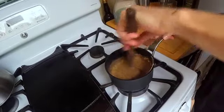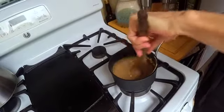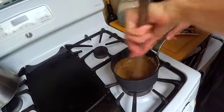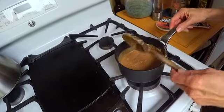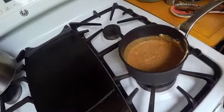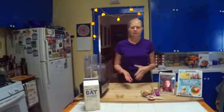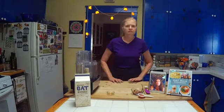Hey Kim, do you recommend I leave the wooden spoon in the pot or take it out? I usually take it out. Okay, I think I've got it stirred really well. So Kim, tell us about oat milk. What makes it different than other plant-based milks, and why should people be interested in possibly using it?